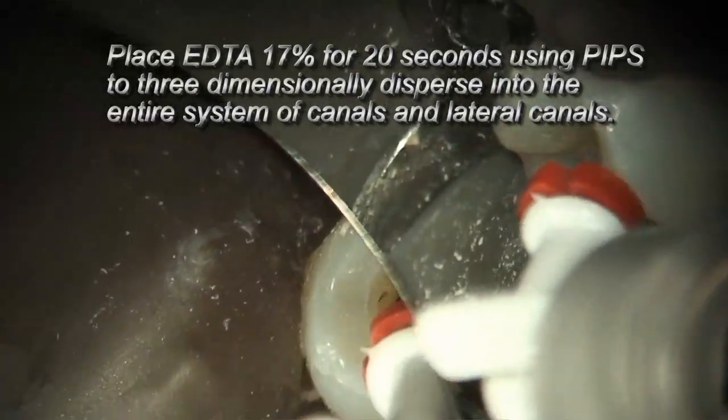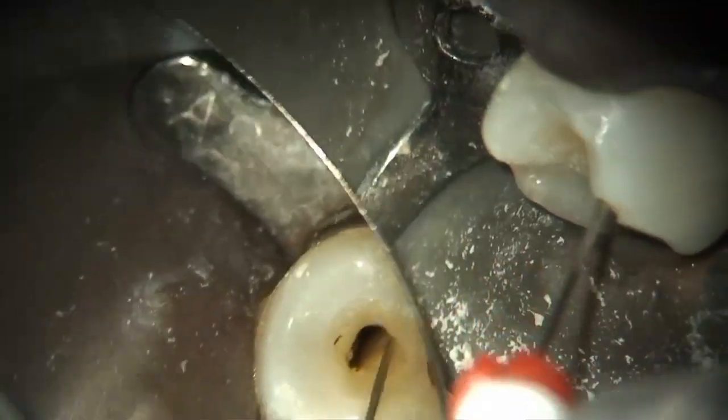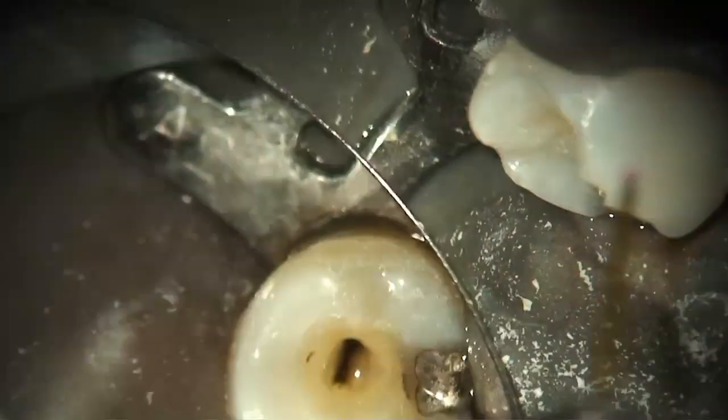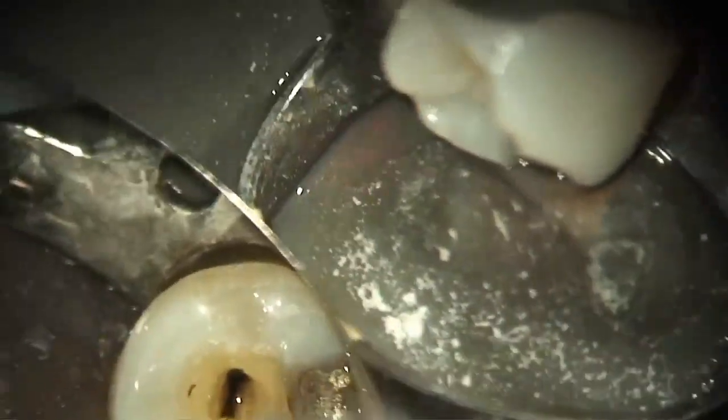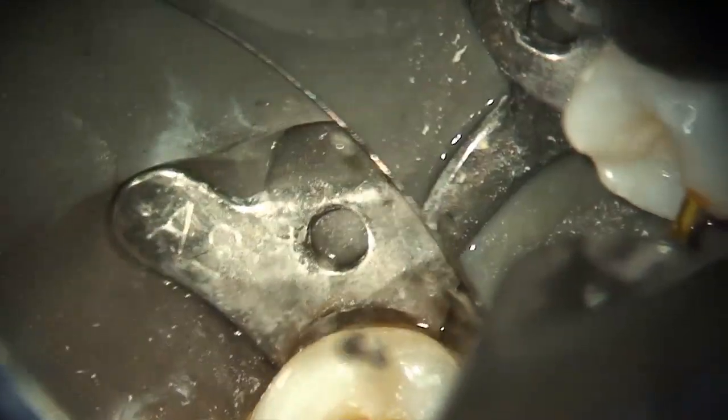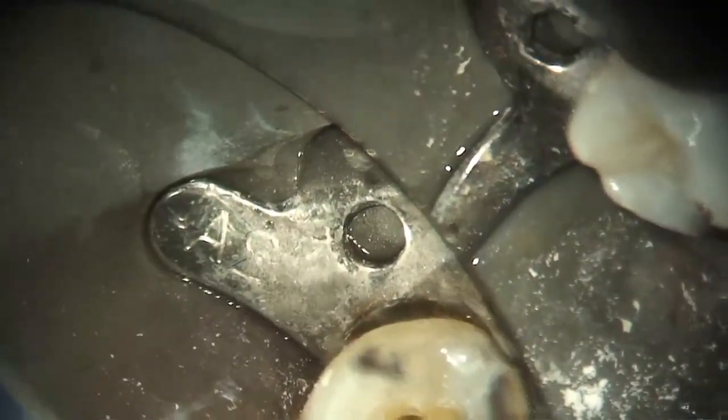Once I'm done — I'm just about to finish the root canal — I'll place EDTA and use PIPS to move the EDTA three-dimensionally throughout the root canal system, removing any evidence of smear layer that could be present. I had to add a little more EDTA there; I blew it out with the PIPS on the initial activation.